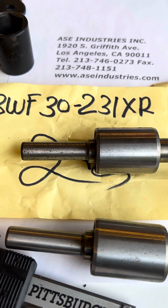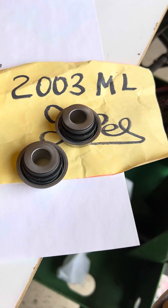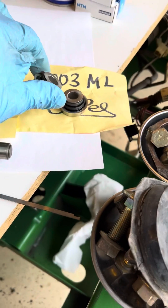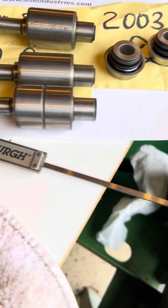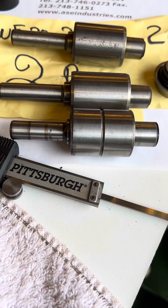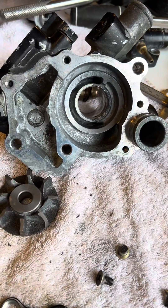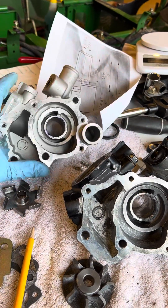The part number is BWF30-231XR, and the seal is an NSK seal 2003ML. The obvious difference is the length — I've got to trim a bit off, but that's not the end of the world. At least I got a decent bearing and I can rebuild this and put it back in service. So don't buy the Chinese pump unless you need the castings — it's not going to be plug-and-play.